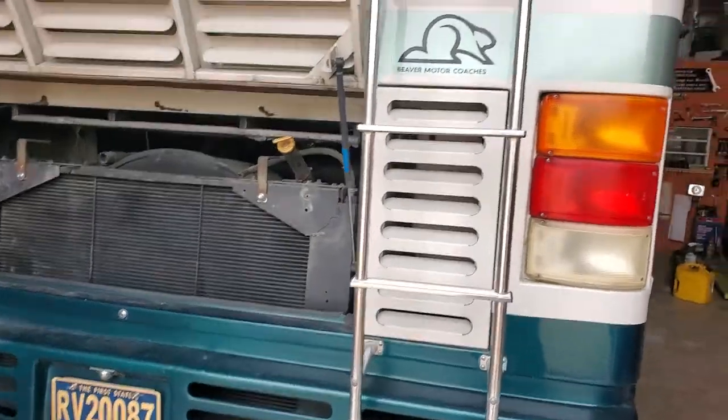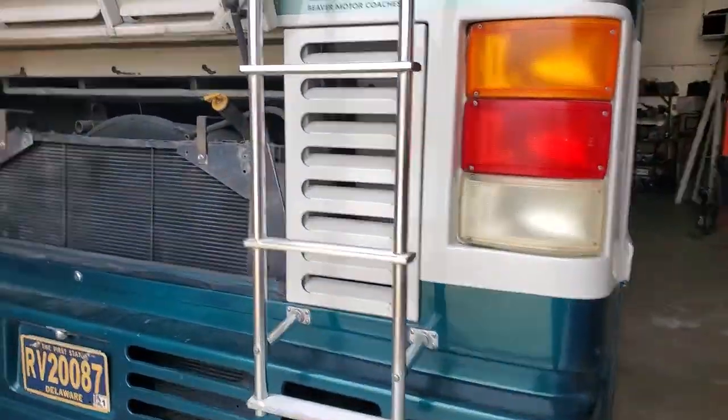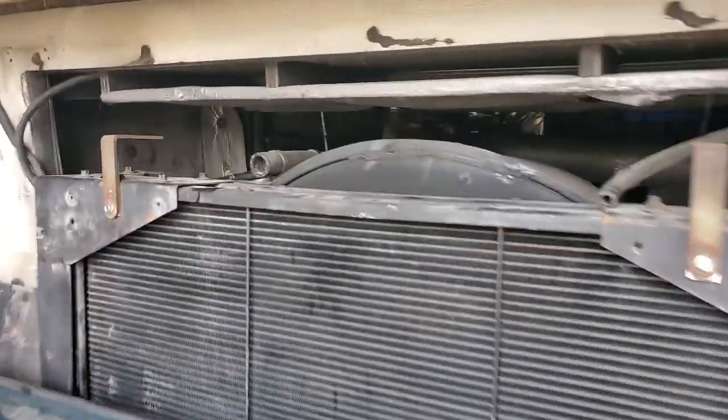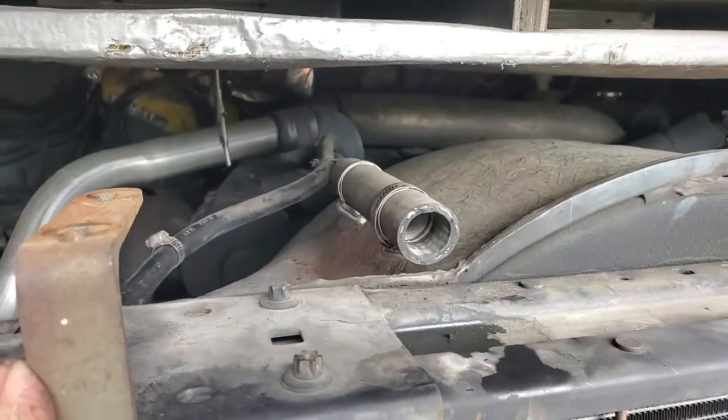Evening folks, Jeff from RV Diagnostics. I think it's like April 18th or something, 2022. What we're doing here — this is a '99 Beaver. It's mine. I'm just getting it modified a little bit. We have a custom overflow tank that's going to go here. It's a pressurized coolant reservoir.